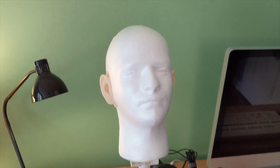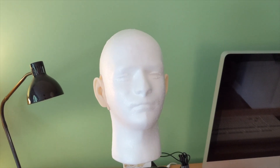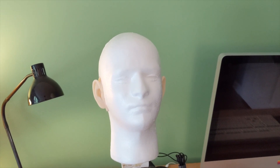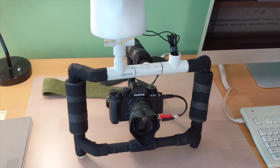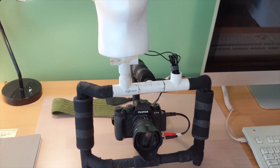This is useful for making really immersive recordings and things like that. And to make it even more interesting, I mounted this head to a camera, so I can record videos with this realistic audio.